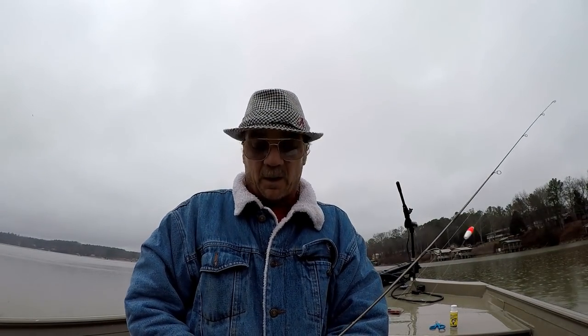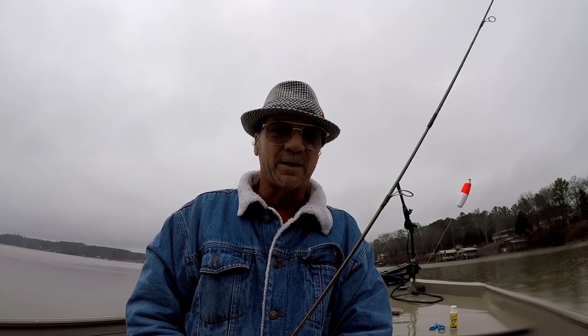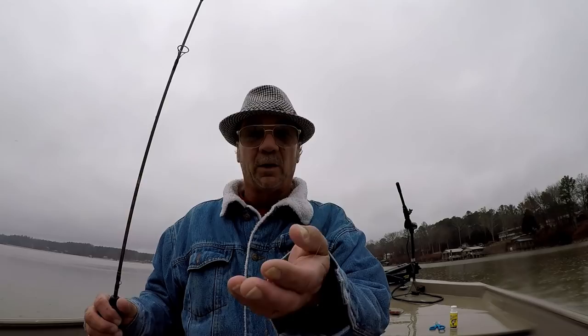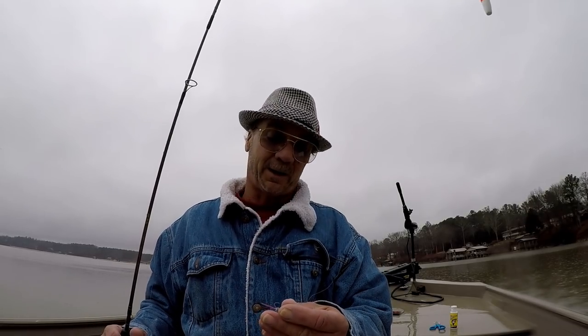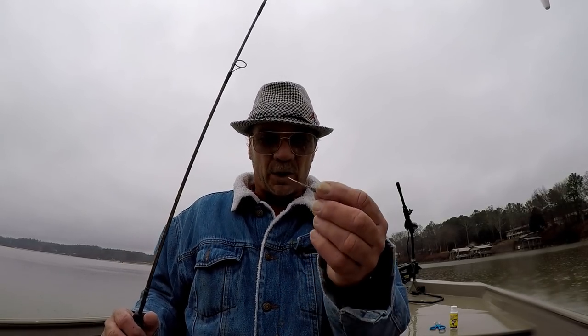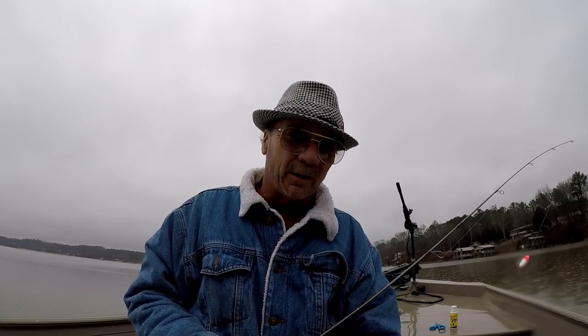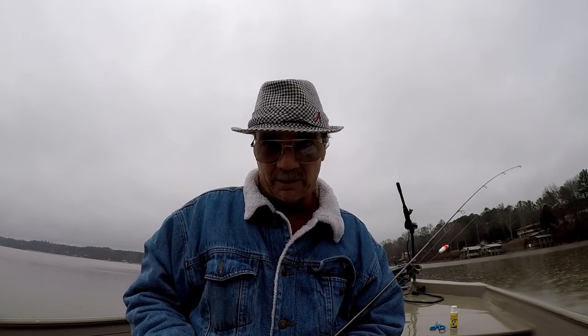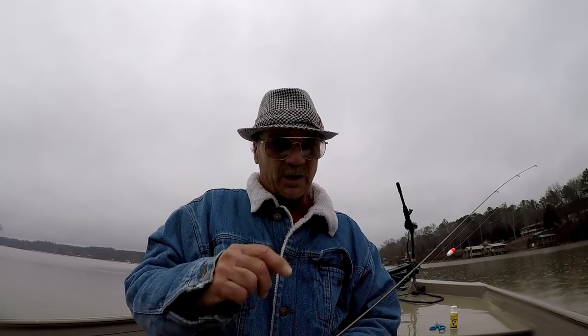Good morning folks. I'm here on the river again. It's raining, it's overcast, it's cold. Today I want to talk about vertical fishing with a float. I want to show you a few things on how I go about catching these fish when they're suspended. Stay with me, let's see what we can do.